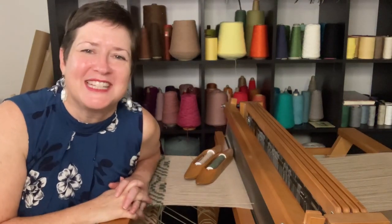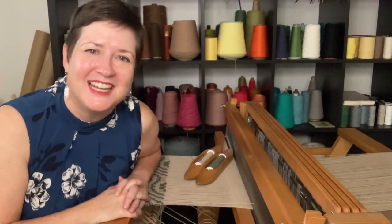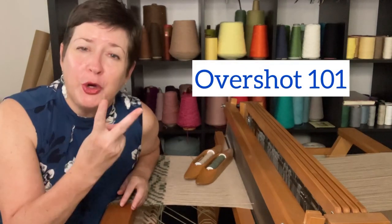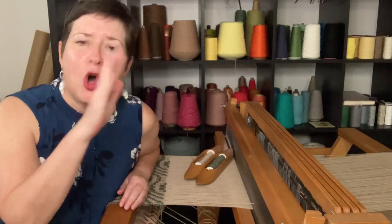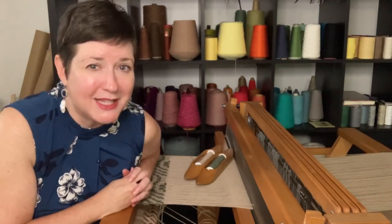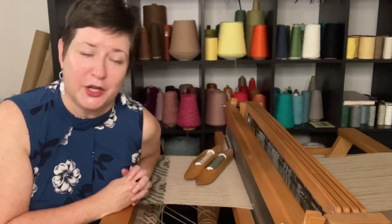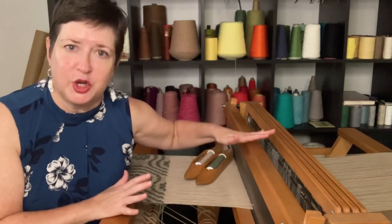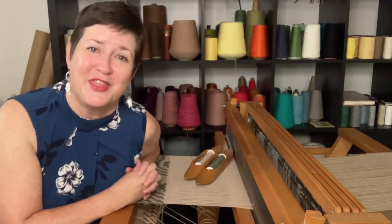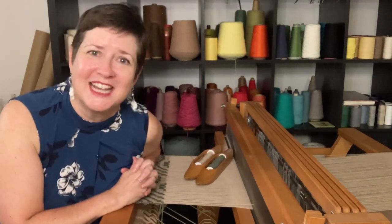Hey there, my name is Chris Acton with Acting Creative, and this is A Hand-Woven Experience, episode 71. In this episode, I'm going to talk all about overshot. I have two videos back-to-back that will cover all the bases for overshot. I'm breaking it down into tiny little pieces so that you will feel confident to try it, just in case you've never given it a go. This video will be all about dressing the loom and the places where you have to pay attention there. The next one will be all about actually weaving the fabric. So let's start at the top.